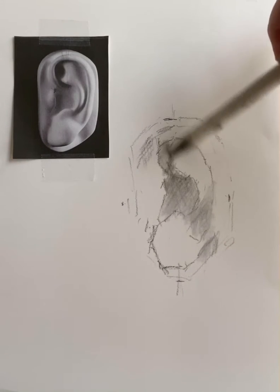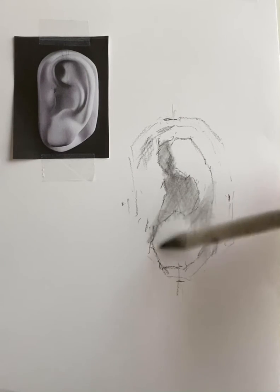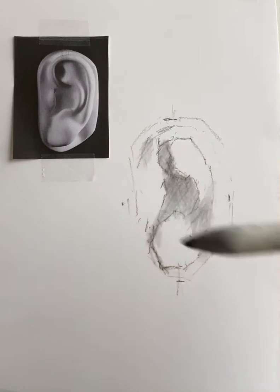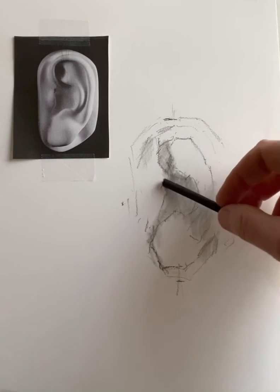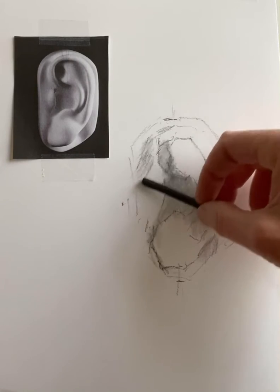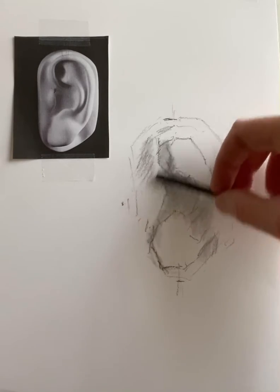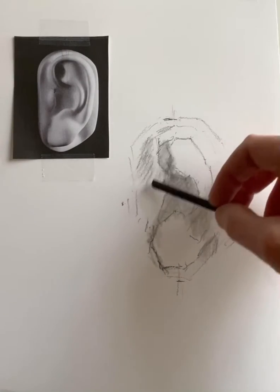We're just going to place a mid-tone value. Sometimes if your tortillon picks up enough of the charcoal, you can even use it as a drawing tool. If necessary, you can also use your kneaded eraser to erase any areas you need to lighten up, going in later to lighten the highlight areas.